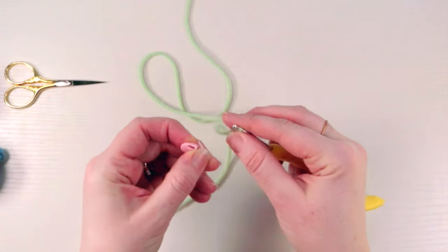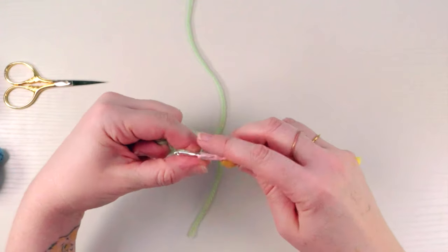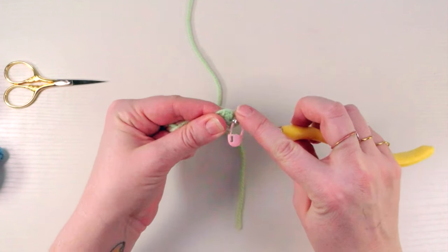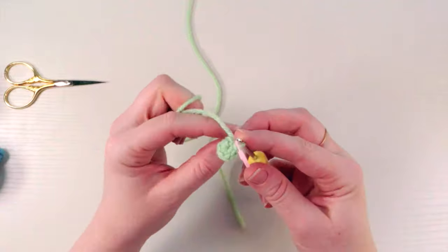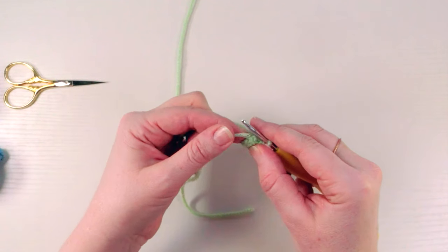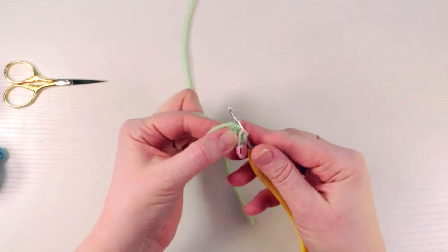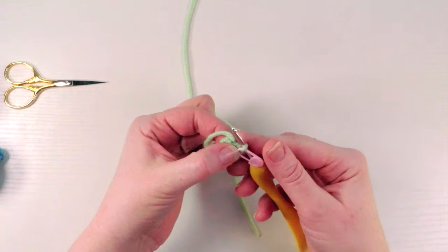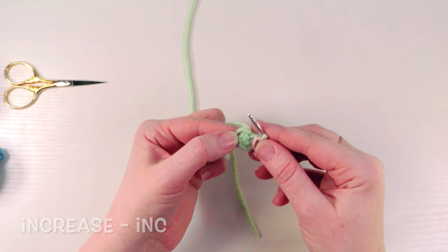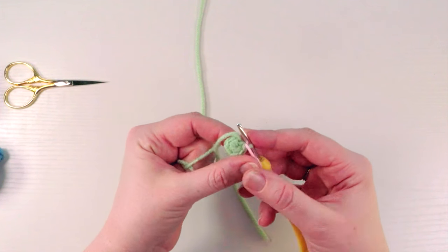Now grab your stitch marker and slip it onto the loop that's on your hook. With the tail, you can either crochet around it to fasten it more into your piece, or tuck it to the back and clip it away. I'm going to crochet around it for just a few stitches before tucking it to the back. Round two is going to be to increase all the way around — two single crochets into each of these six stitches — so you should end up with 12 stitches at the end of this round.